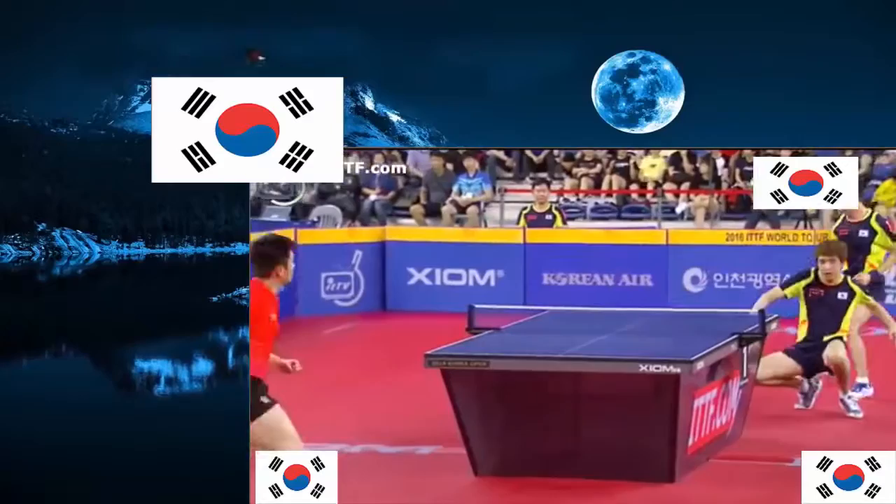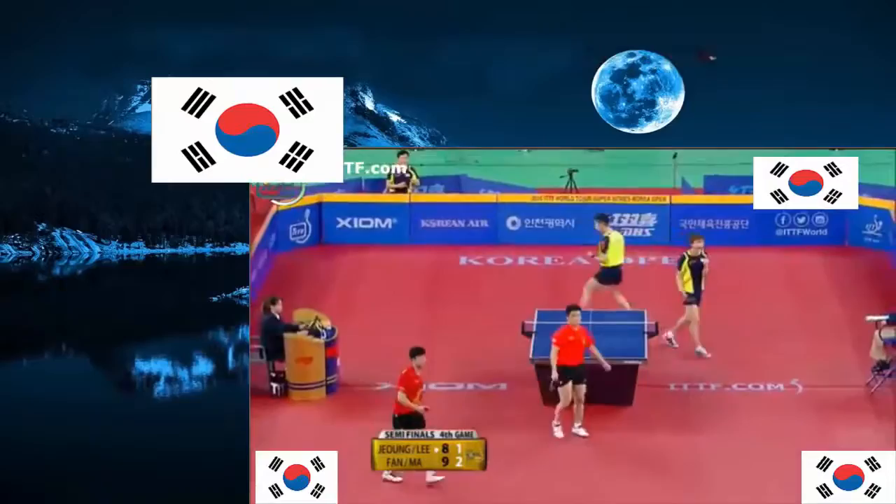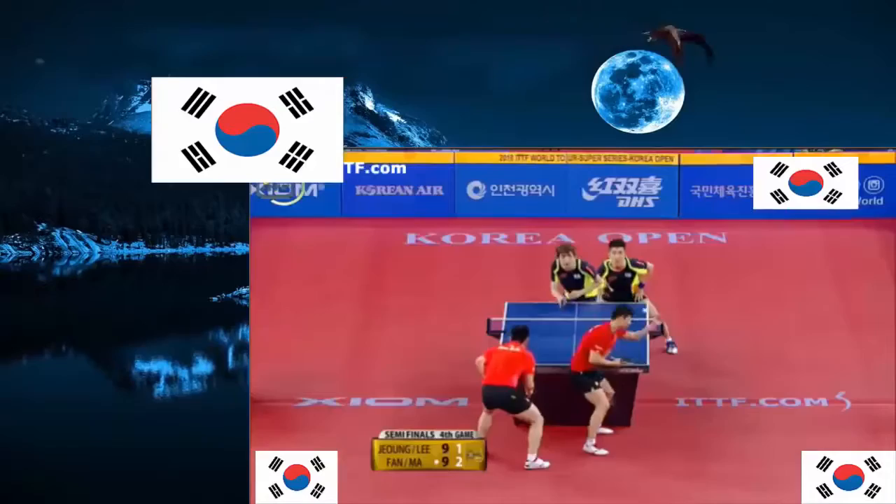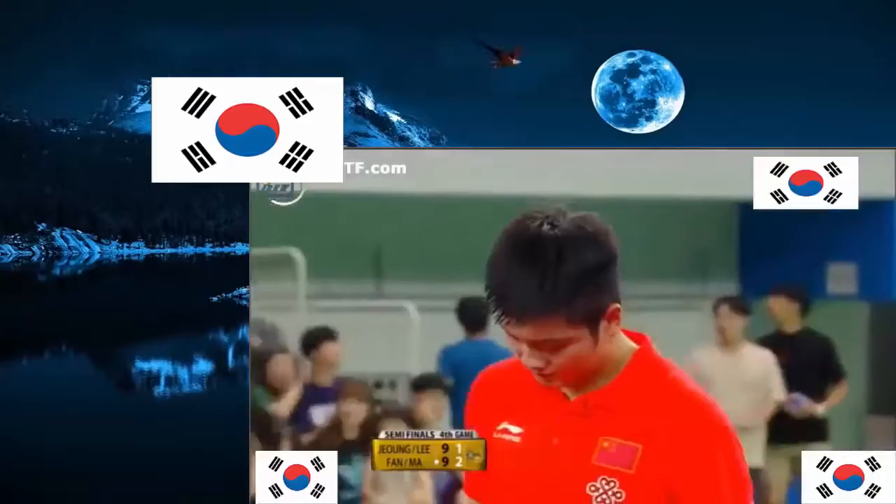Deep block — not sure if it caught the back edge or not, but either way very deep on the table. Still all top. There it is again — the open down-the-line shot. Jung-Yung-Shik tying it up. It is definitely a match to be watching right now. The flip — big backhand from Lee Song-Soo — and Jung-Yung-Shik winning the game.